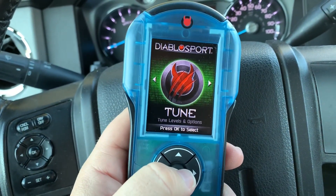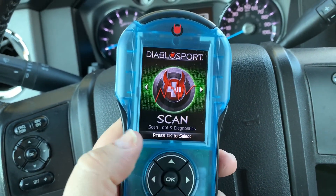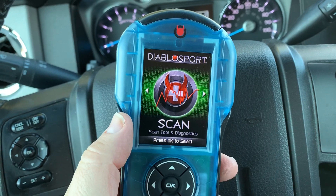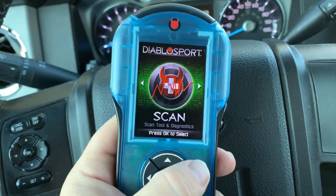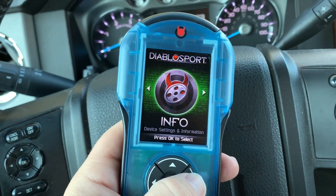When you power it up, it's going to come up straight to this tune setting, which gives you the ability to go in and select your power levels. You also have the ability to scan for diagnostic trouble codes, read vehicle information, and this section will give you a lot of device info as well.